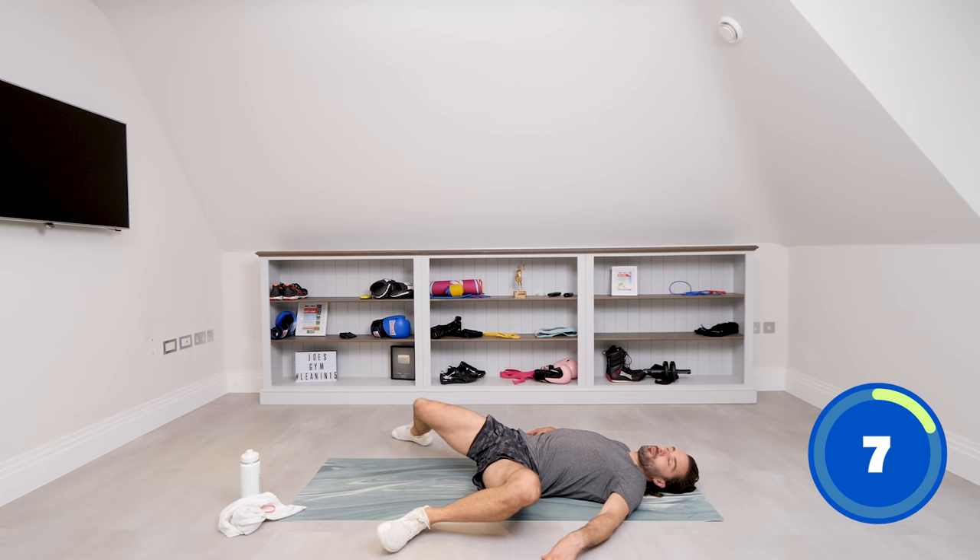I always say that exercise is really about movement for your body but also your mind — just to pick up your energy, pick up your spirits a little bit if you're feeling a bit flat or low. It changes the way you feel. It's amazing.